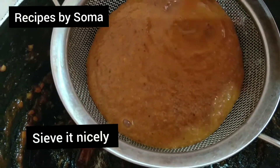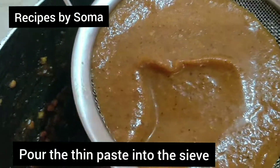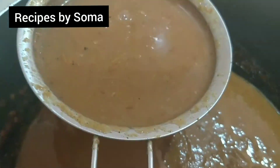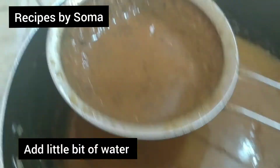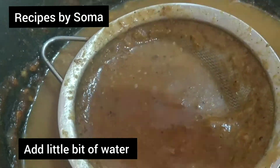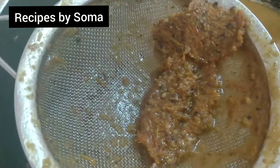Sieve it nicely. Pour all the thin paste into the sieve and add a little bit of water. We'll throw away the leftover part.